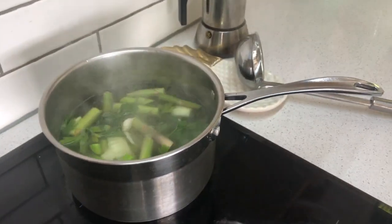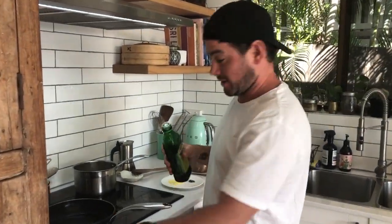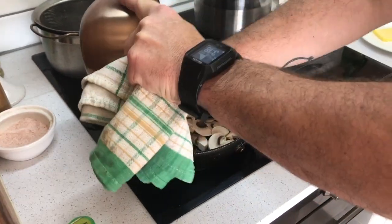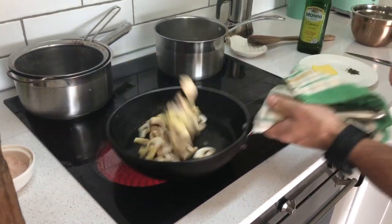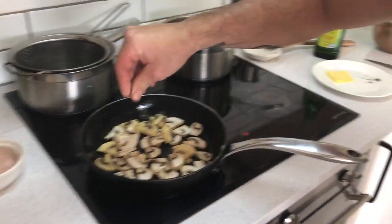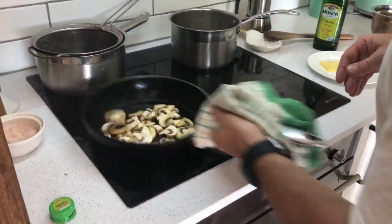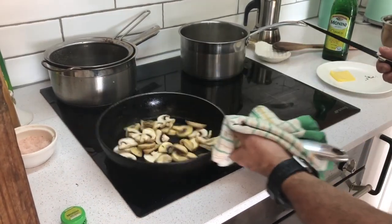Mushrooms now. Hot pan — smoking hot — a couple tablespoons of olive oil. Mushrooms are going to soak it up. Add them in, toss, and season with a bit of salt and some dried thyme — optional, you can use rosemary or nothing at all. Halfway through cooking we're going to add a bit of butter.